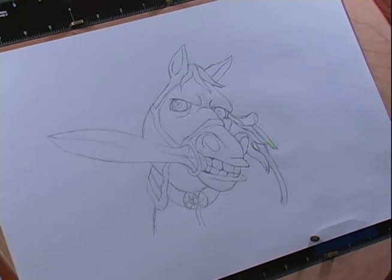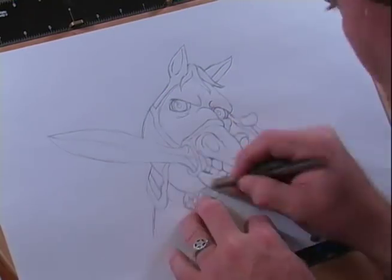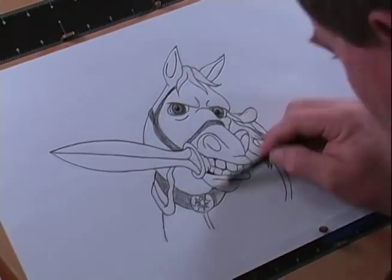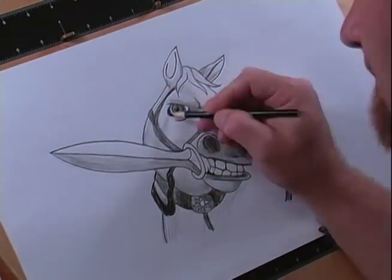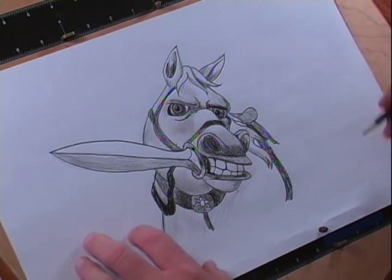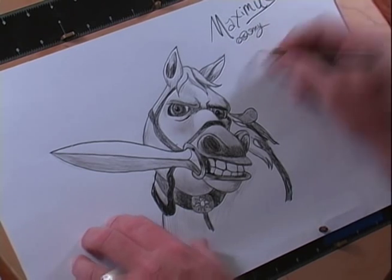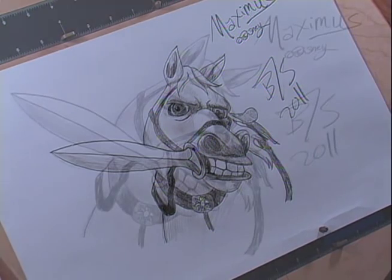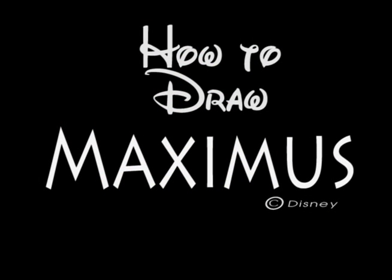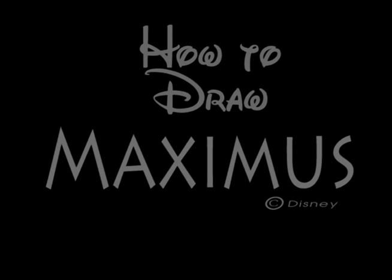Here's the line version of Maximus, and now I'm going to do some cleanup and some lining in, so I'll see you all in a few minutes. Okay, well, here's my Maximus — I hope you like it. So let me go ahead and sign it. And there you go. I think my next tutorial is going to be on Pascal, the little lizard. I hope you all enjoyed this, and I will see you all again real soon.